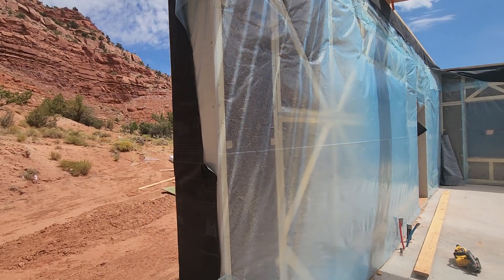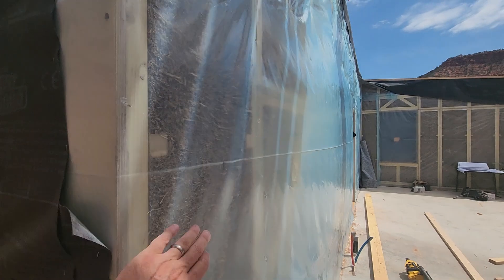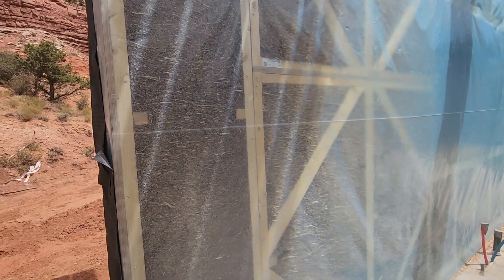Because of that load distribution, they only need two-by-four material — they don't need two-by-sixes or two-by-eights. It's a very simple lumber package for these panels, with very low impact on materials.